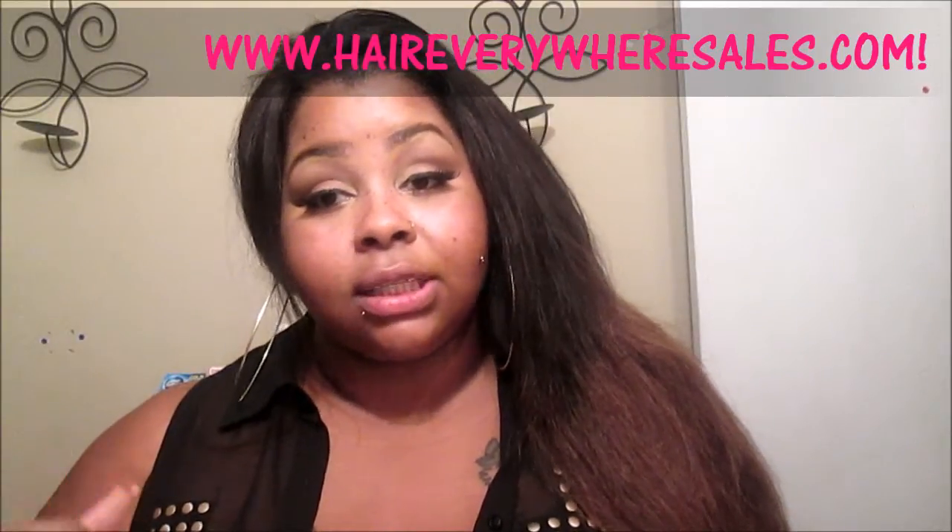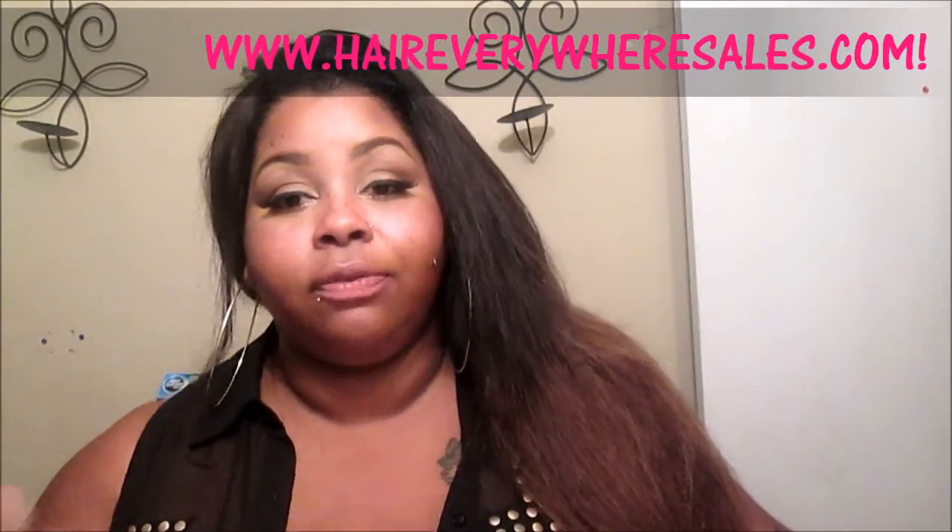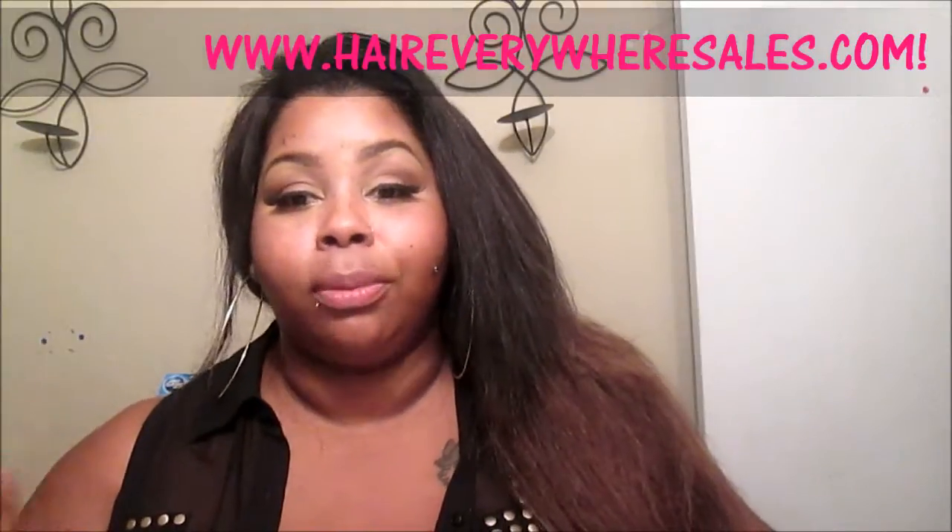As for the Hair Everywhere hair, I absolutely love it. If you keep it clean, moisturized, conditioned, it will give you pretty good results — you won't have any issues. But if you do not keep it clean, you will most definitely have problems because it does not like to be dirty. So if you're going to invest your money in this hair, invest in the care of it. Keep it clean, seal your wefts, and I didn't have any shedding — but again, I did seal my wefts.